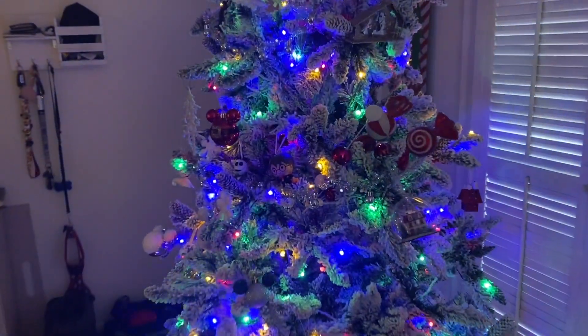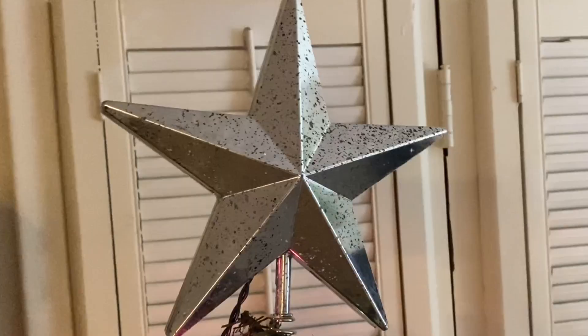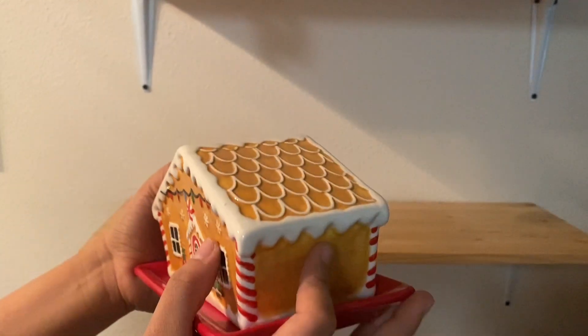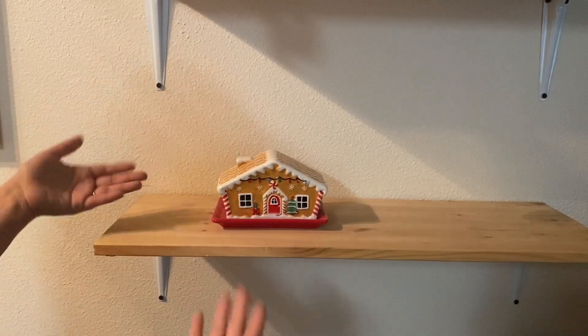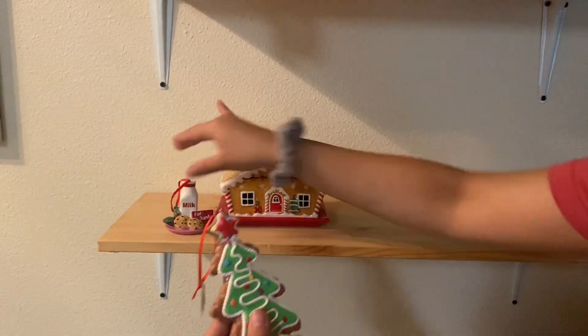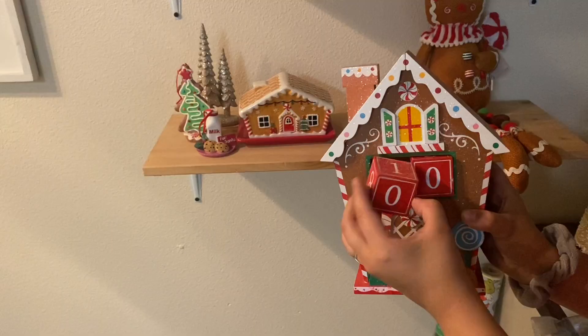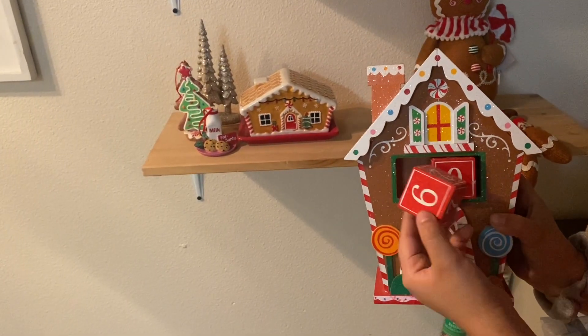My husband said this remote helps change the colors for the tree, so let's check it out. I have the Mickey cinnamon plush and Nightmare Before Christmas Santa — who doesn't love decorating! Shout out to my mom for buying me this adorable butter container, which I use as gingerbread decor. The ornaments and glitter trees are from Hobby Lobby, and the Michelle plush is from Hobby Lobby as well — my sister-in-law Kira got it for me. To finish off, I have a countdown-to-Christmas item from Hobby Lobby.